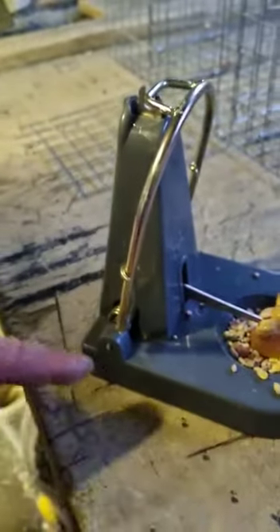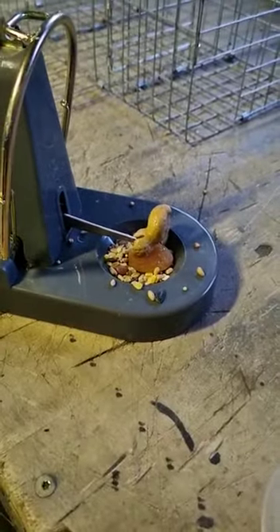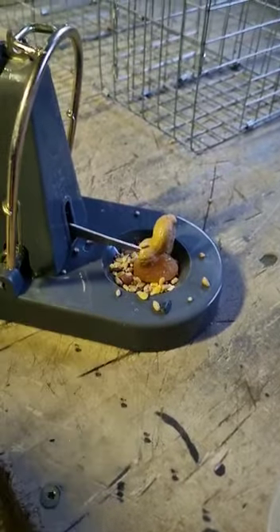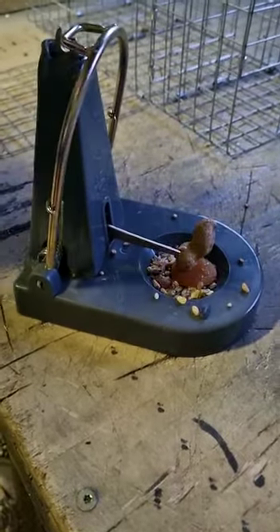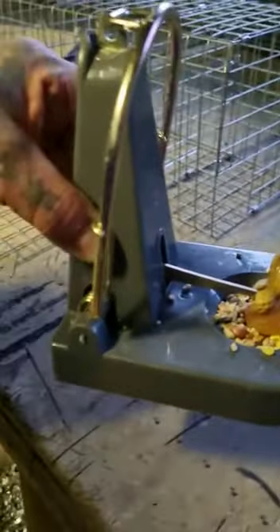Get your fingers in there and you'll lose a finger. These work differently from other traps. Instead of the treadle going down and the trap snapping up, these get lifted up, and when it lifts up, it snaps the trap. As long as you've got your fingers behind there, you're safe.